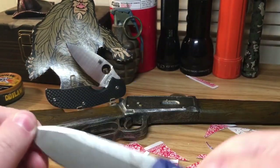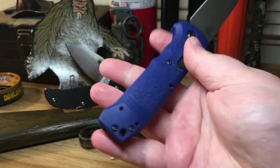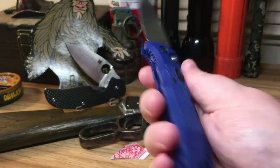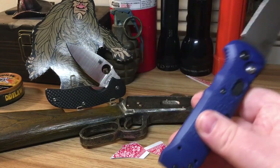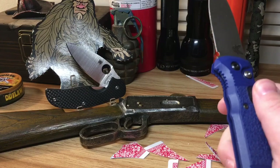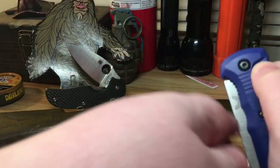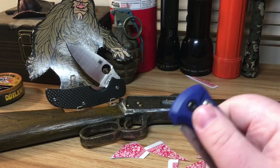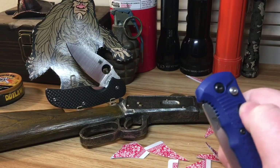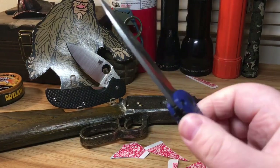It just feels right in the hand for my hands. And of course I couldn't not have a Spyderco kill in the background if I'm talking about Benchmade — that rivalry is like Coke and Pepsi, ARs versus AKs, maybe even America versus Canada. Just a huge rivalry between those brands.